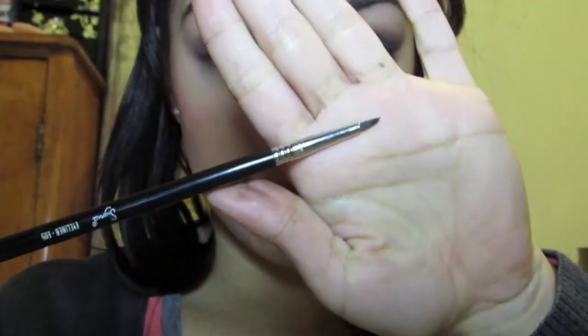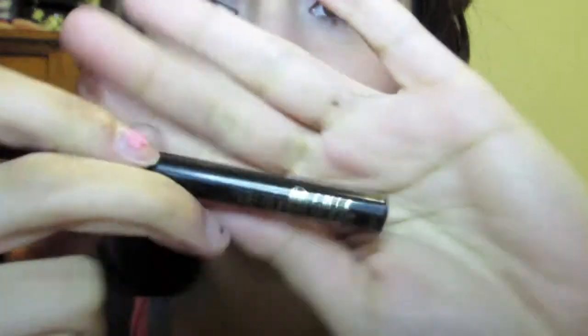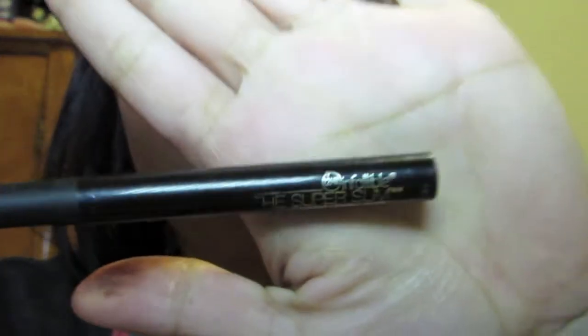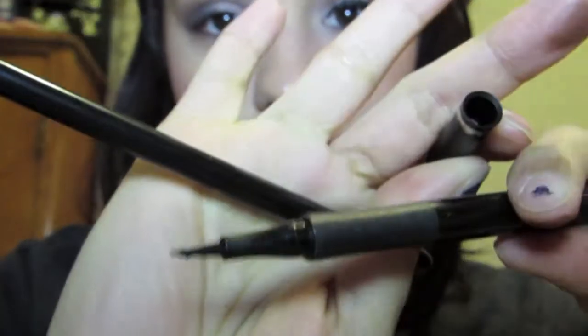Now it is eyeliner time. I am using my Sigma E05 eyeliner brush, which I use every time I do my eyeliner, and my elf cream eyeliner in black. Over that I'm going to be using my L'Oreal Super Slim 12-hour Infallible liquid eyeliner pen. Eyeliner is on and it matches the other eye — thumbs up for that!